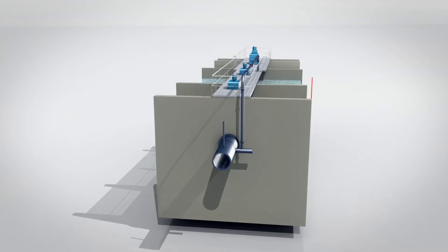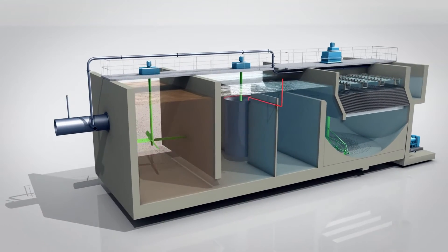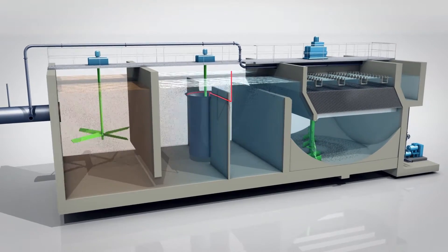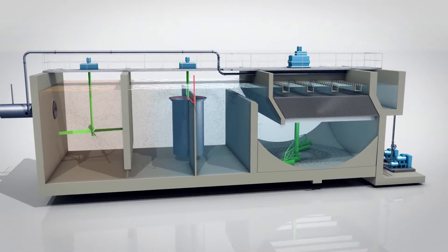The Multiflow process is therefore characterized by its compact design and its reduced footprint, which may be 10 to 20 times smaller than that of other conventional clarification solutions.